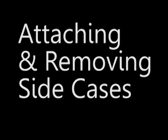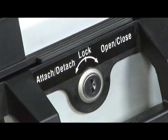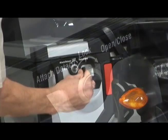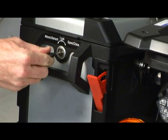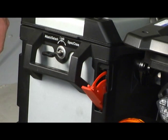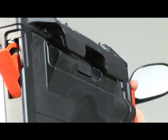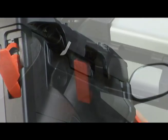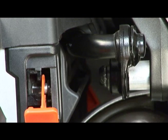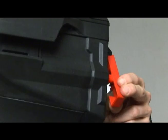To remove a side case, turn the key to the left or counter-clockwise direction as you're looking at the lock assembly, which is the attach-detach position. The red lock lever on the rear of the case will pop out. Pull this lever downward, and the red release lever on the front of the case will then pop out. To make sure the case attachment mechanism is fully released, pull the release lever all the way out, then rotate the lever and lift the side case off the mounting bracket.